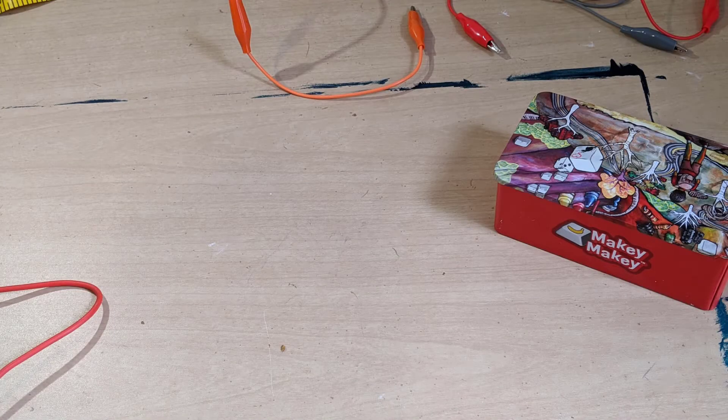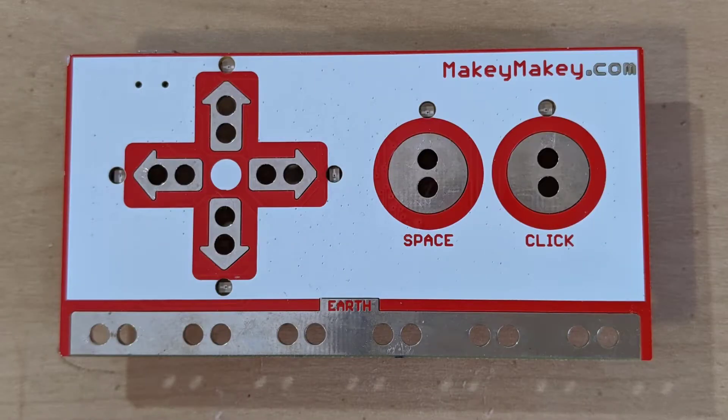Hey everybody! Today I want to show you a Makey Makey. The Makey Makey is a really cool electronic device that lets you take everyday objects and use them to control different programs on the internet.